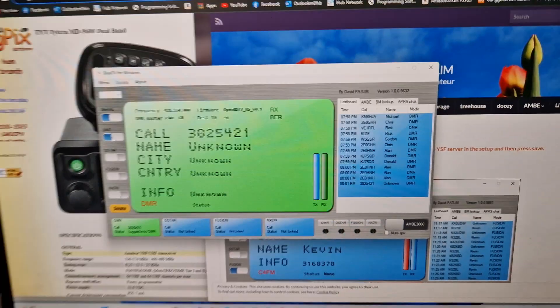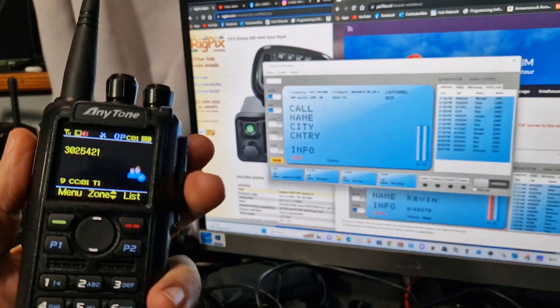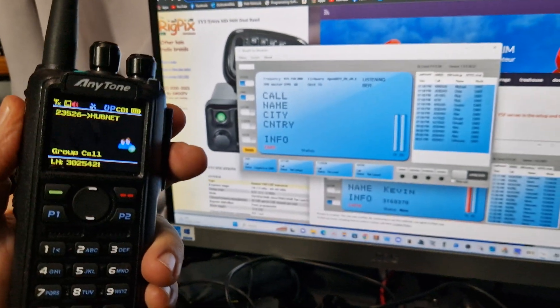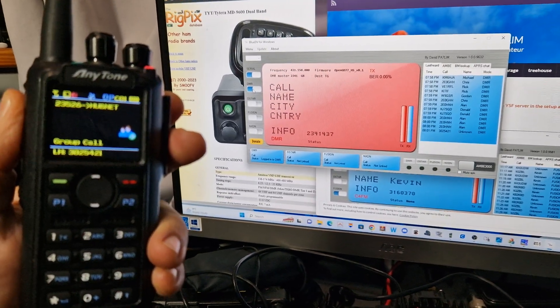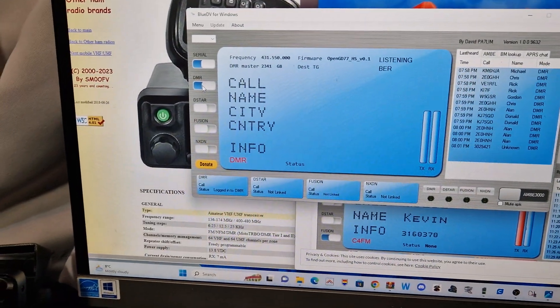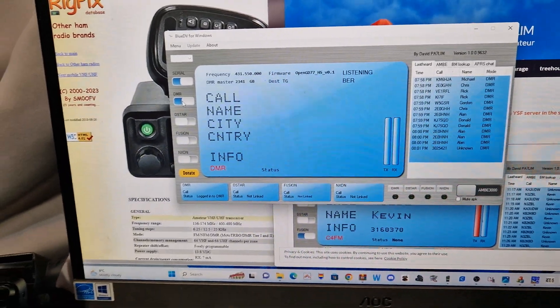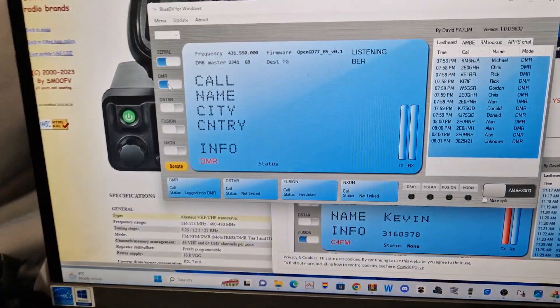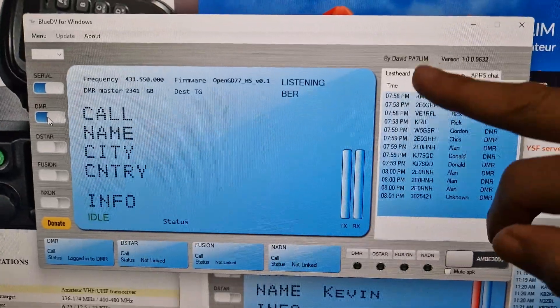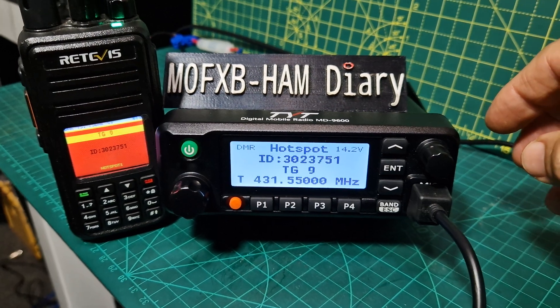So if we key the mic — if we get our AnyTone here and we key the mic — M0FXB test — and we're getting an echo there, but you can see that it goes red. We chose that we want to go red. It's echoing because I've got two DMR radios testing it. And we can receive — we get the history here as well, and we get the history on the actual radio. So this is the TYT acting as a hotspot.